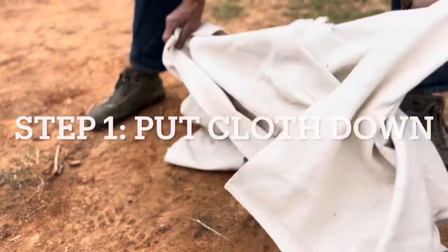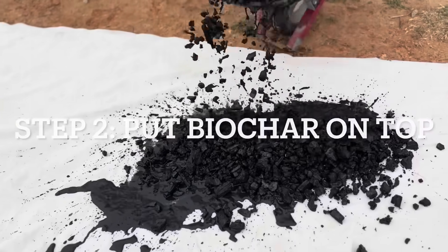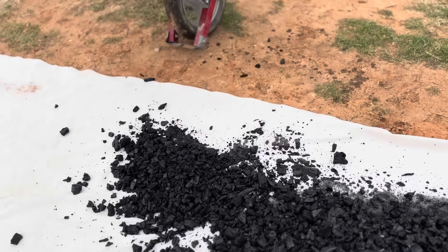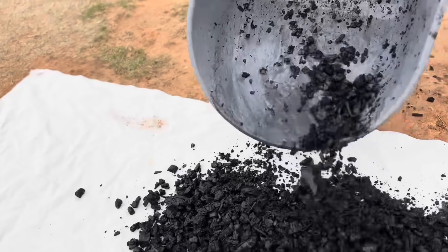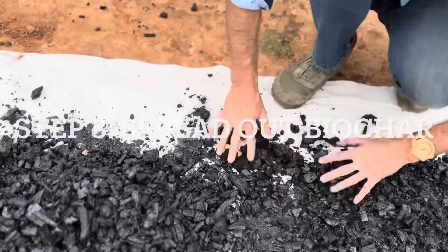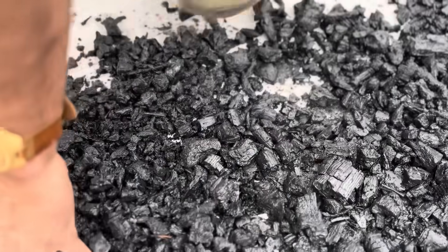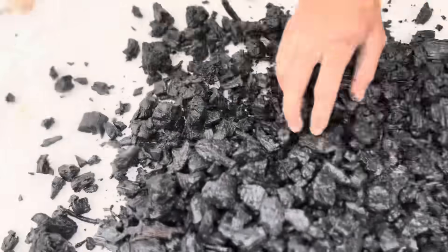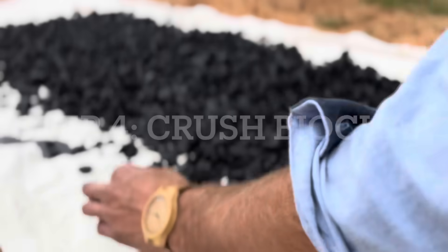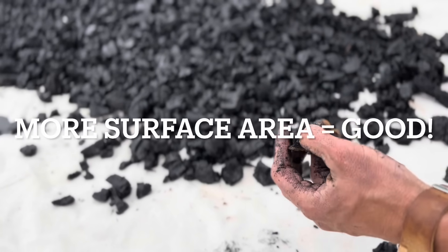Now just spread it out evenly across. Basically what this canvas cloth is doing is it's catching all the different bits that are going to be broken up here in a sec. That way we can take it and dump it back into our wheelbarrow and put it where we want it. Now we're going to go ahead and start using the tamper to break up these and make them into smaller bits. When you make it smaller, that's more surface area for microorganisms to get in.